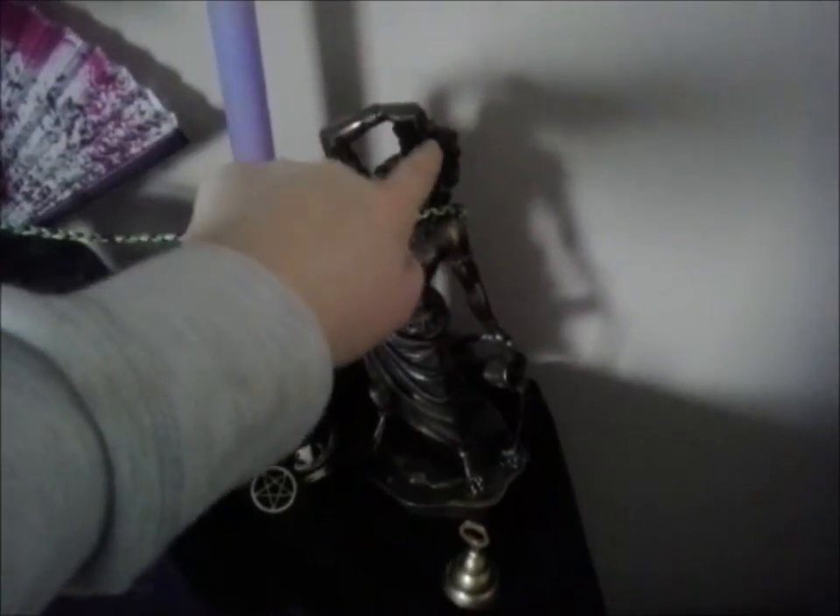I have that, my black bell, and my incense holder. This is the Dionysus statue and his god candle, which is also purple.